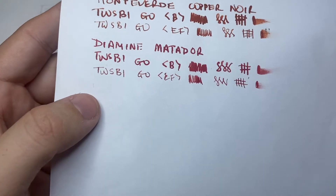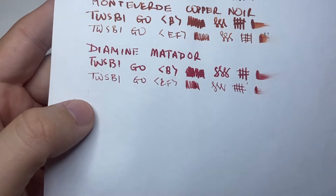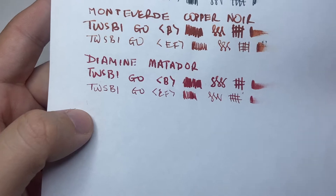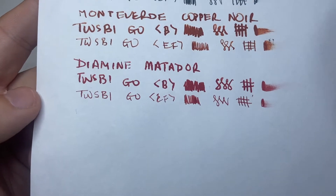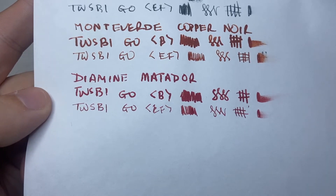Next we have it on copy paper — this is AT 80 GSM Reflex copy paper, good quality copy paper here in Australia — and it performs once again fairly well. The colour is once again muted, and there's not too much feathering. There's a little bit going on but the reverse once again shows similar results to the notepad paper. It comes through a little bit, but that's what you'd expect particularly from a broad nib.